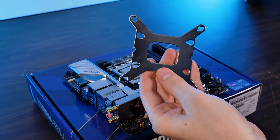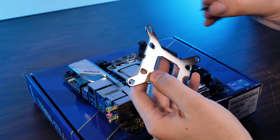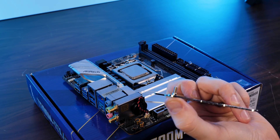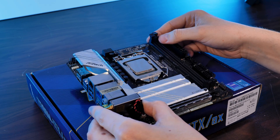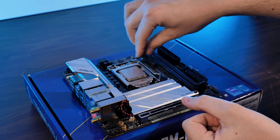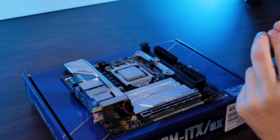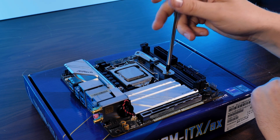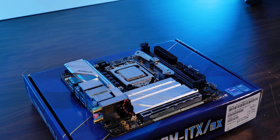In order to install the cooler on LGA 1700, 1200, or 1150, we first need to take the provided backplate and shove the Intel screws through the appropriate holes and fixate them on the other side using the washers. After placing the backplate behind your motherboard, screw down the backplate using the double-sided nuts. From there, take the Intel mounting brackets — just make sure you take the right ones, because there are special mounts for LGA 1700 — and while positioning them with the ends pointing towards the CPU, mount them down using the provided screws.